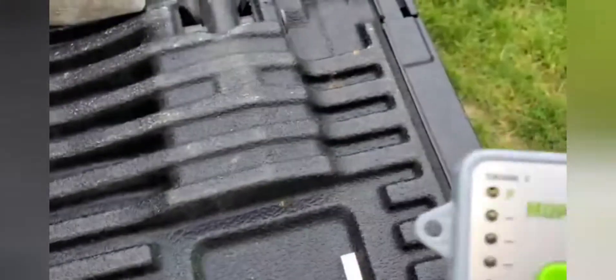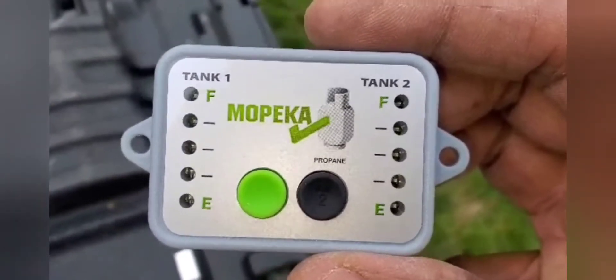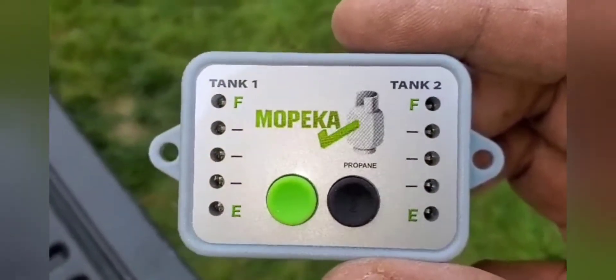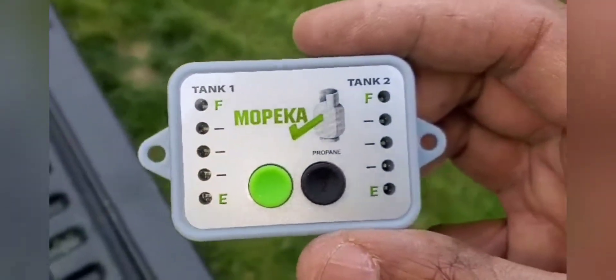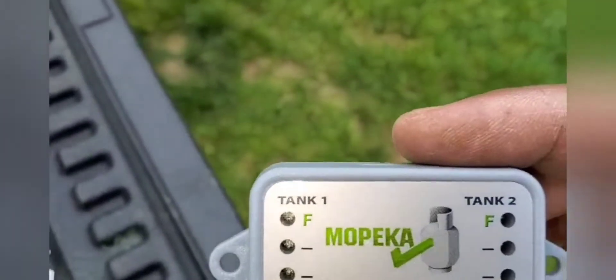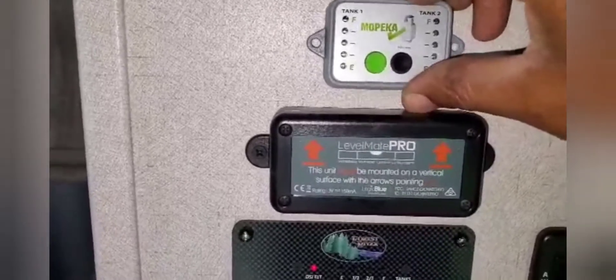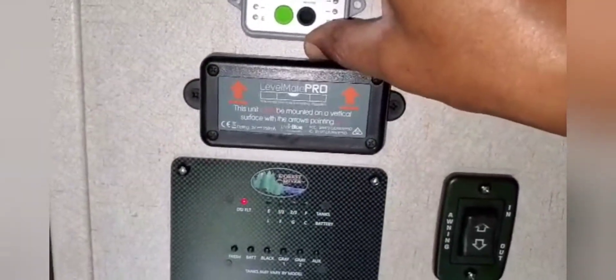On the app it has tank number one and tank number two. Tank number one is going to be my passenger side and tank number two is going to be the driver's side. I'm going to show you where I'm going to install the monitor — it's going to go above my Level Mate Pro. We'll be back once it's all installed and hopefully we'll show you how this all works.